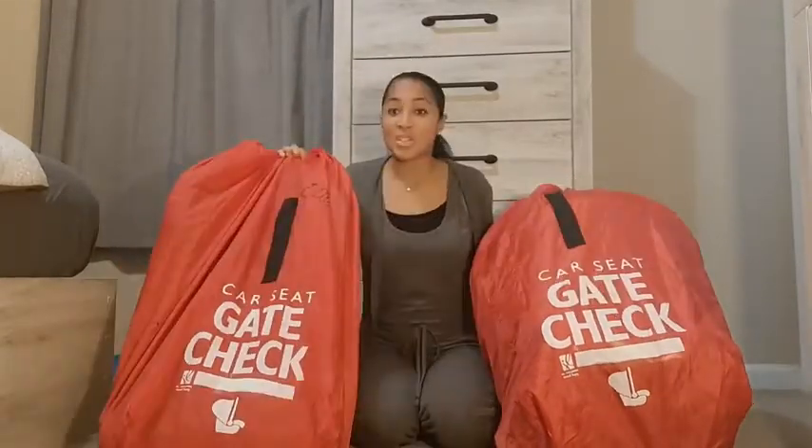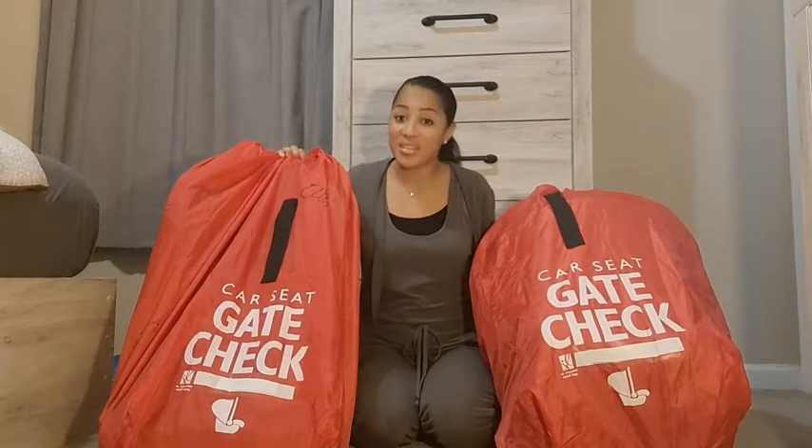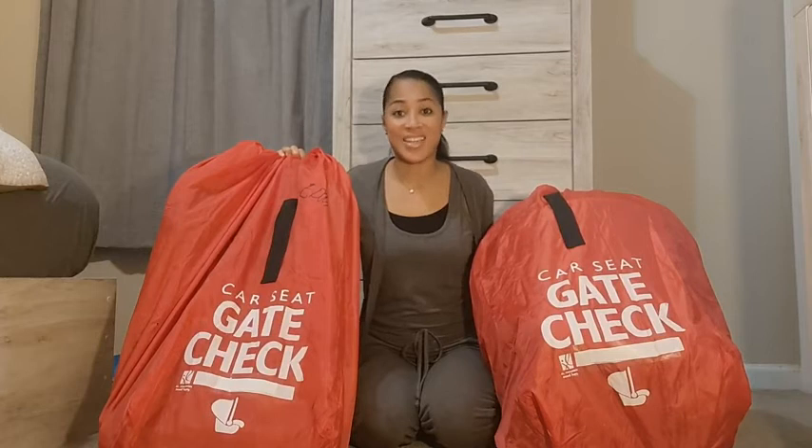So if you're looking for something that makes traveling through the airport with car seats a little easier, I highly recommend the car seat gate check bag. That's my point of view.